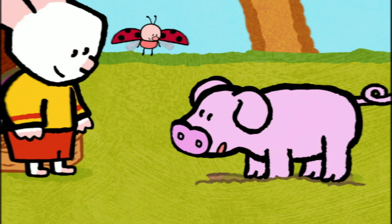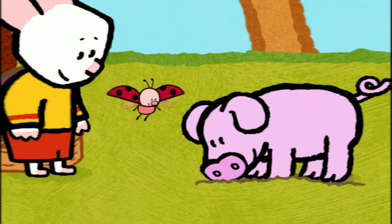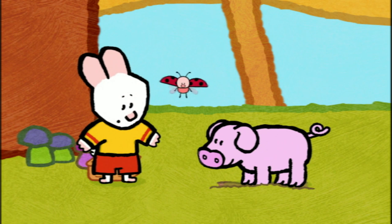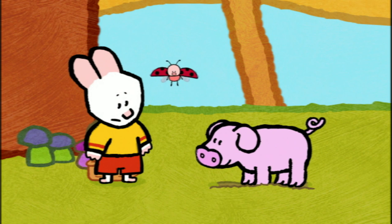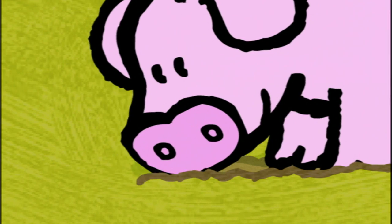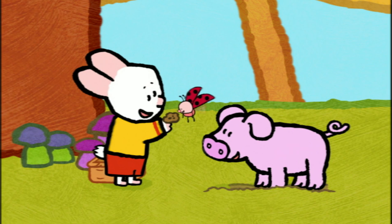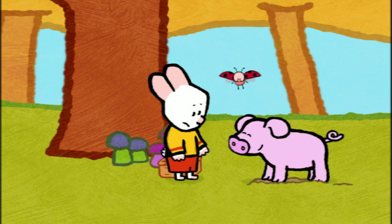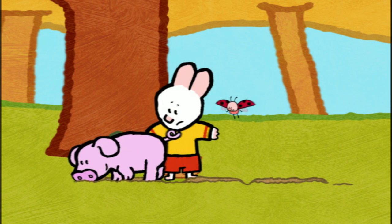We have to search the ground by sniffing, because truffles hide under the ground. Underground? Goodness, it must be hard to find truffles. Not for me. I can detect their wonderful smell. There, a truffle. That smells very good. How delicious. Ah, truffles. How I love them.